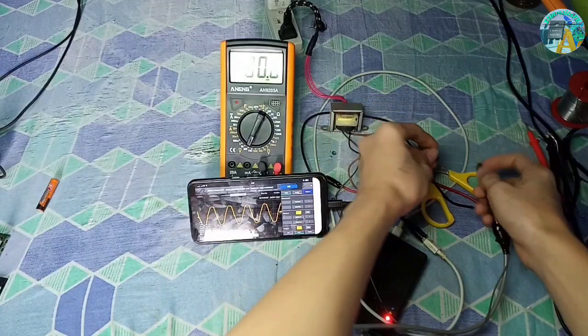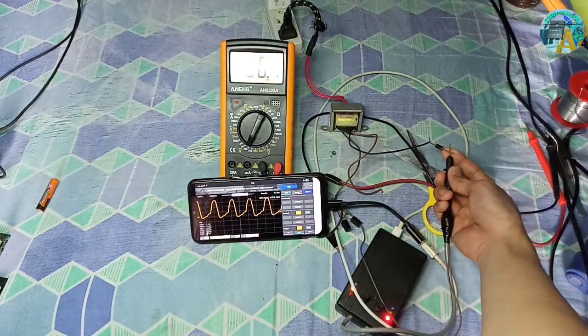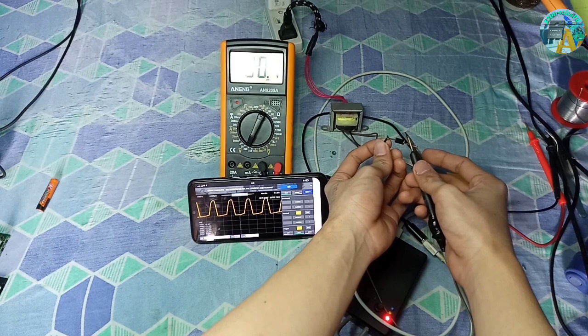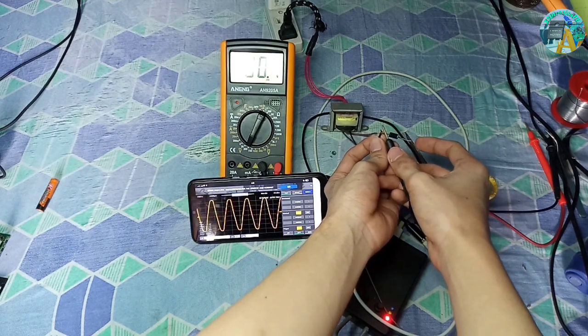Let's see how this diode affects the circuit. As you can see, this is how a half-wave rectifier works in a circuit — it blocks the negative half cycle of the waveform, as you can see.